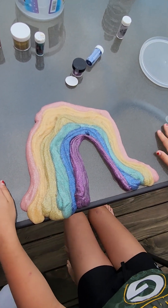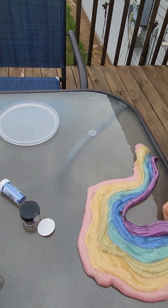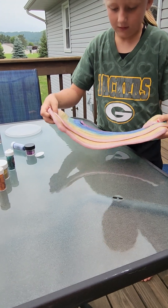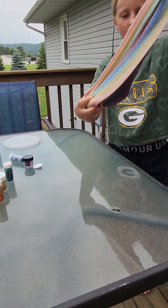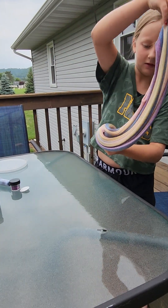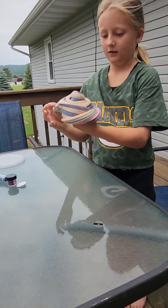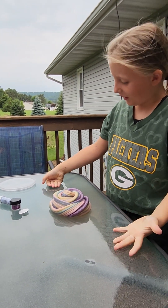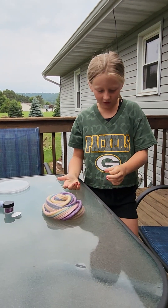Time to make the swirl. A swirl? Yep. So what color do you think it's going to be once you're all done? I'm thinking brown, but it could just be multicolor.